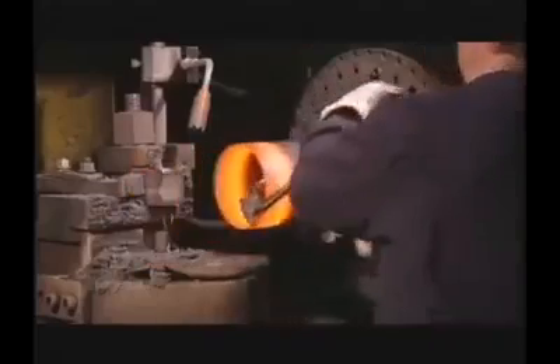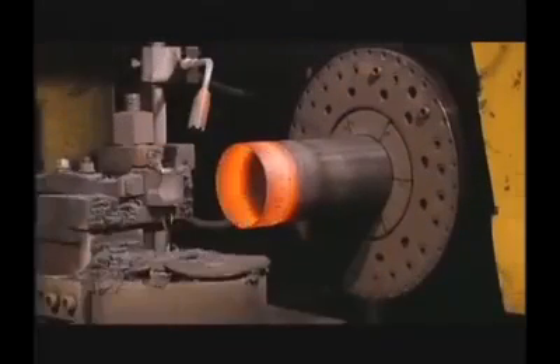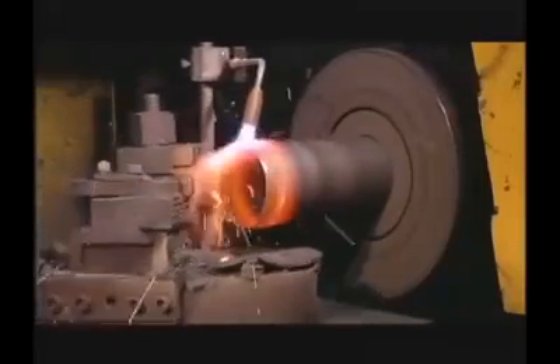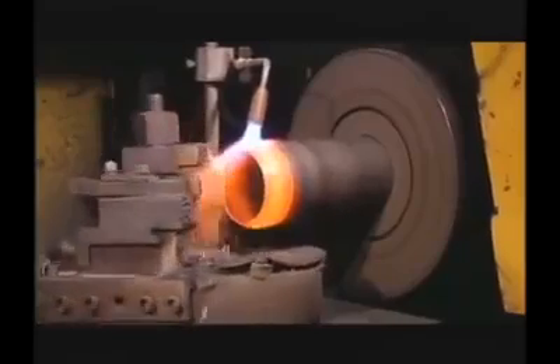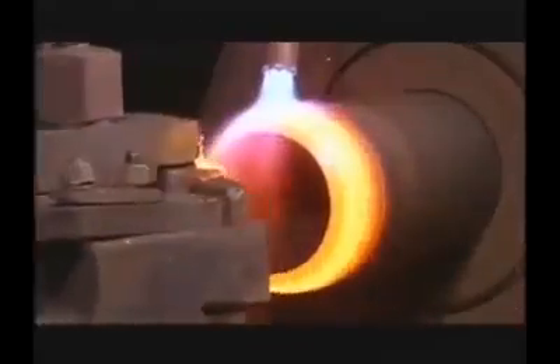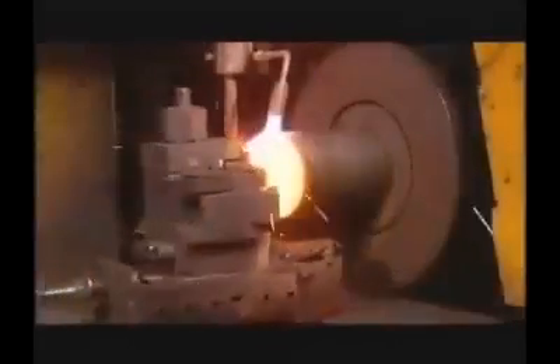An oxygen fuel gas torch is used to heat the open end of the cylinder shell to approximately 1,600 degrees Fahrenheit. The hot spinning process is used to form the upper portion of the cylinder. It is placed into a spinning lathe that operates at about 1,000 RPM and is programmed using CNC technology, utilizing synchronous movements of two axes.